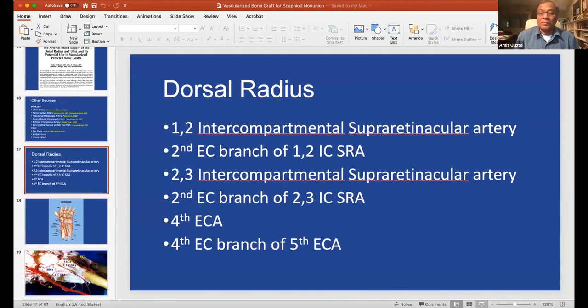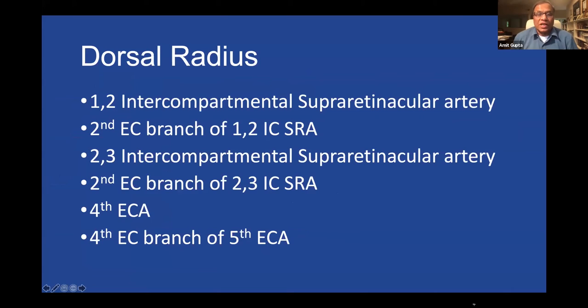So I'll go through these few slides. We're taking bone graft from the dorsal-distal radius. Zaidenberg wrote a very important article about the 1-2 ICSRA. Subsequently, Sheetz, Bishop, and Berger from Mayo Clinic defined the anatomy of the vascularity of the distal radius and described all these other branches. The 1-2 ICSRA is a very common source of vascularized bone graft for the scaphoid.